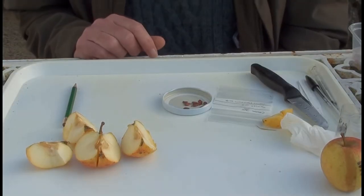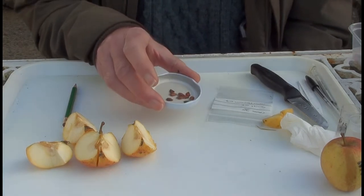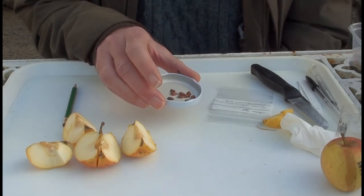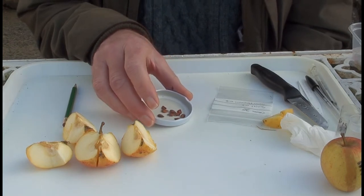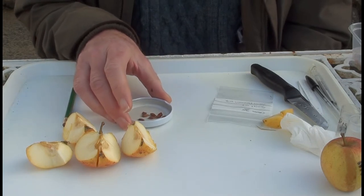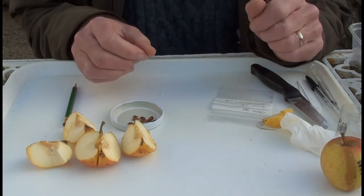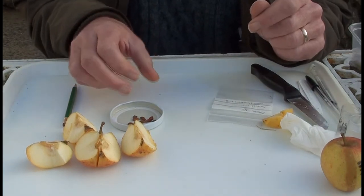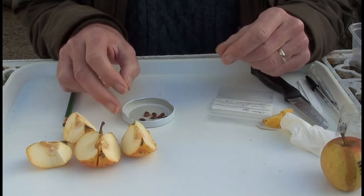At this point, you could simply sow the pips into pots of compost or soil and wait for them to germinate naturally. However, I found this to be fairly unreliable. Germination is often low. So I use a more complicated procedure designed to increase the eventual percentage germination of the pips.